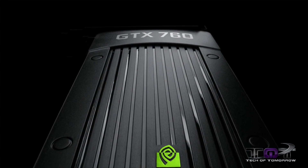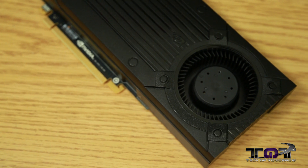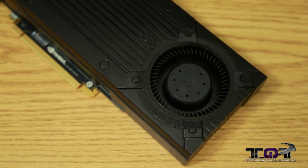Good morning, residents of planet Earth. It is now June 25th, launch day of the brand new NVIDIA GeForce GTX 760, and we happen to get our hands on one here over on Tech of Tomorrow. So let's take a look at the reference card and bring you guys the full review, benchmarks, and see what this new card is all about.